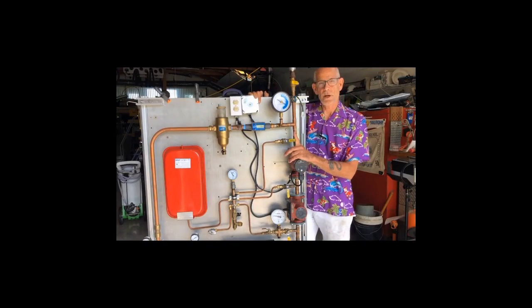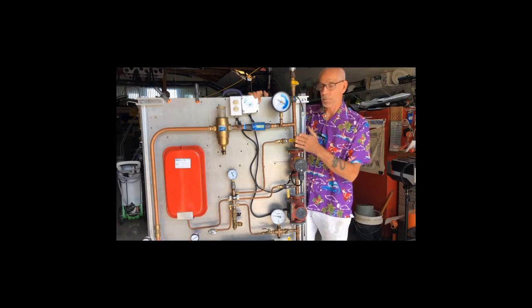Hot Rod here. Speaking of pressure, what I want to show here is I've got a little demo and I've pressurized it to 6 psi. I pre-charged my expansion tank over there, the red tank, and I'm going to show you what happens when I pump away from the expansion tank by opening this valve.